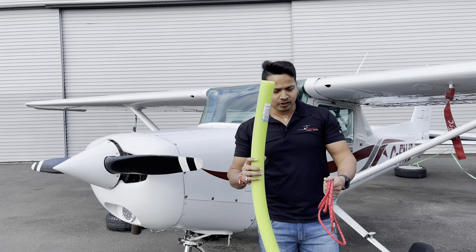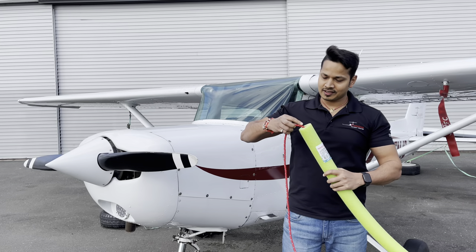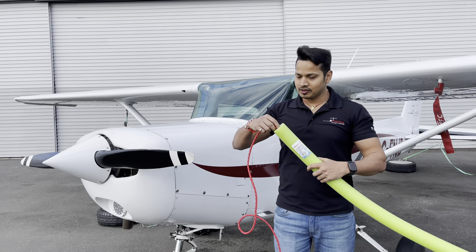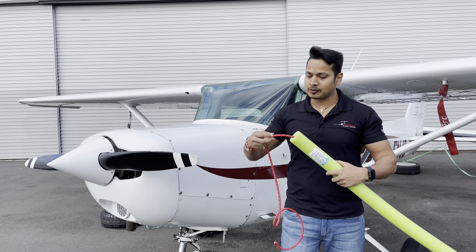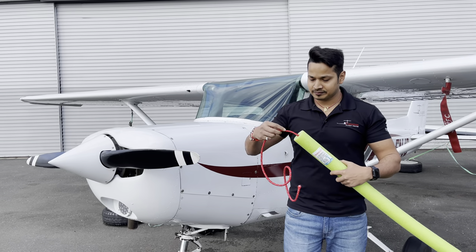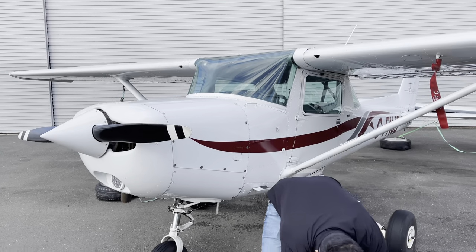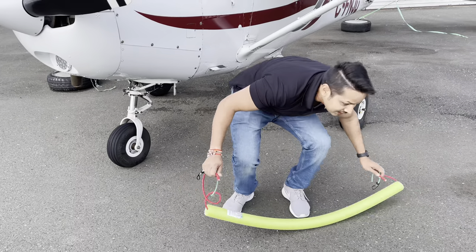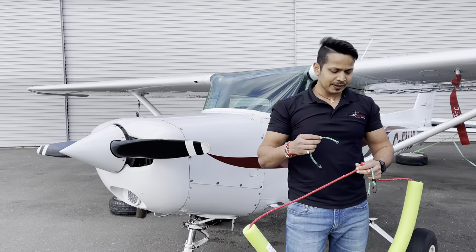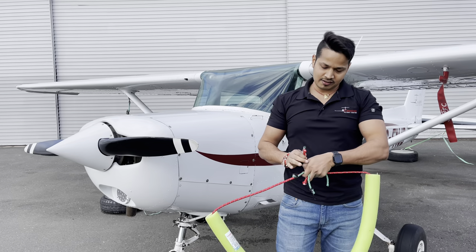I'll show you how to make it. Just insert this in the pool noodle. I didn't find a long enough rope, so I got a couple of them and cut them into pieces, just to add them here. Then tie them down.